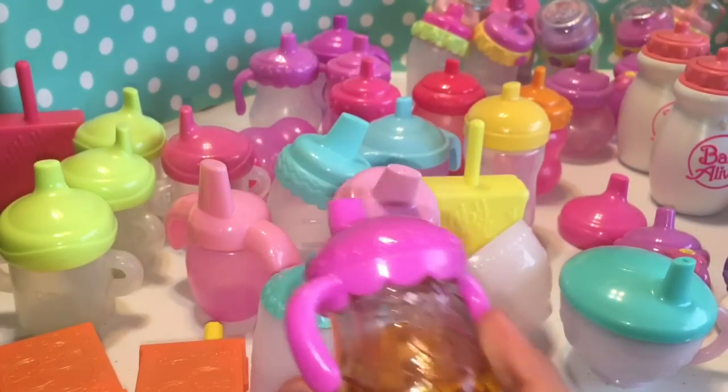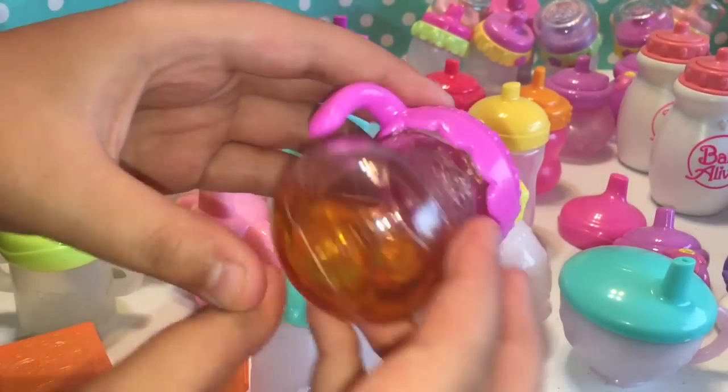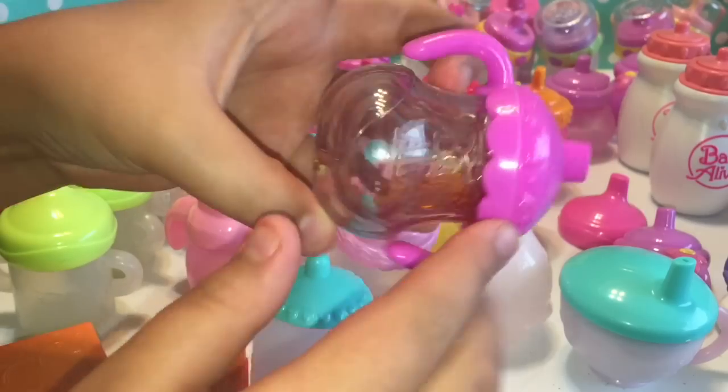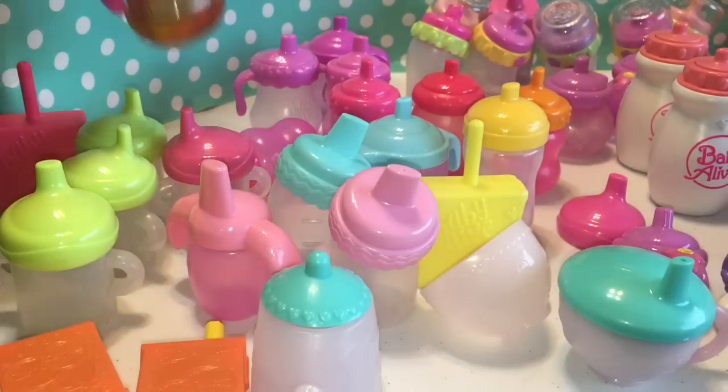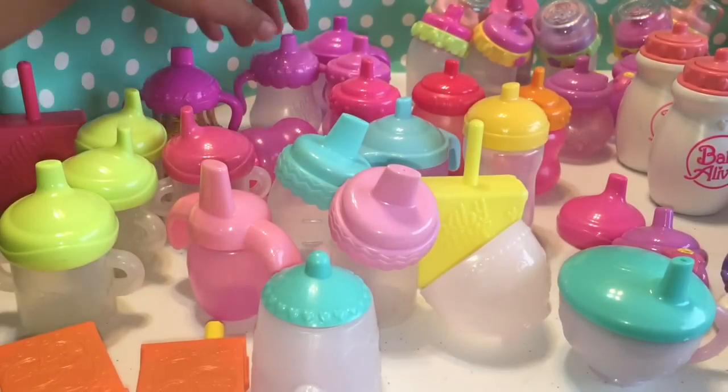The one that goes bananas or something — we call it the banana doll. It has disappearing juice. I really want to get the milk one soon, but it's really high on eBay.